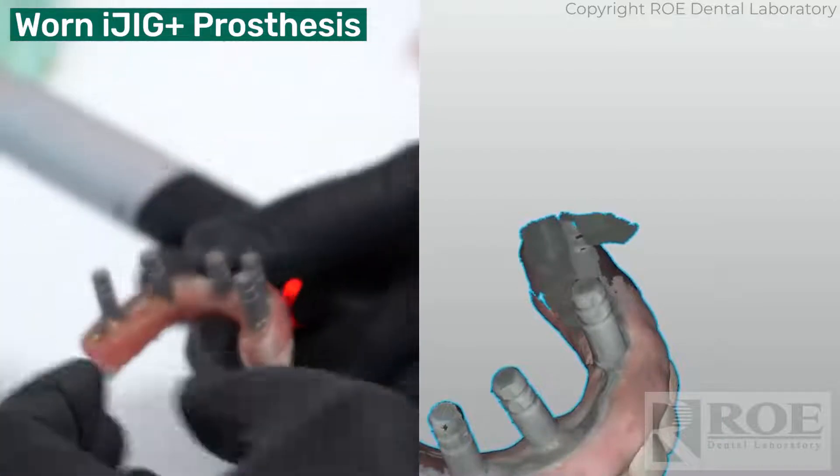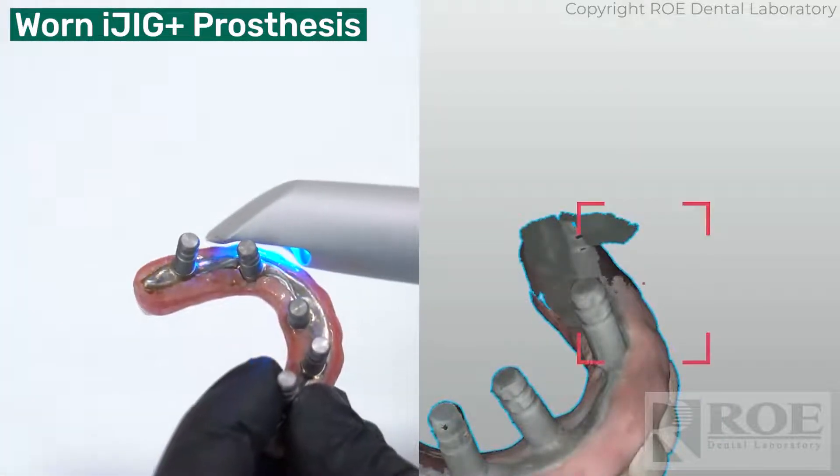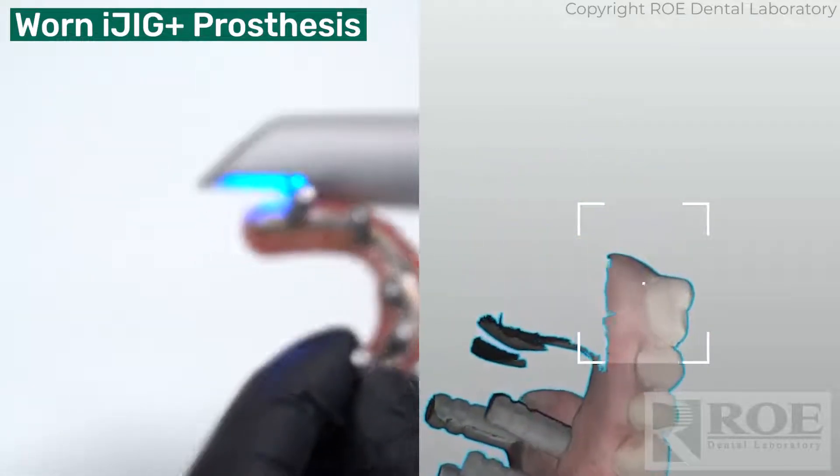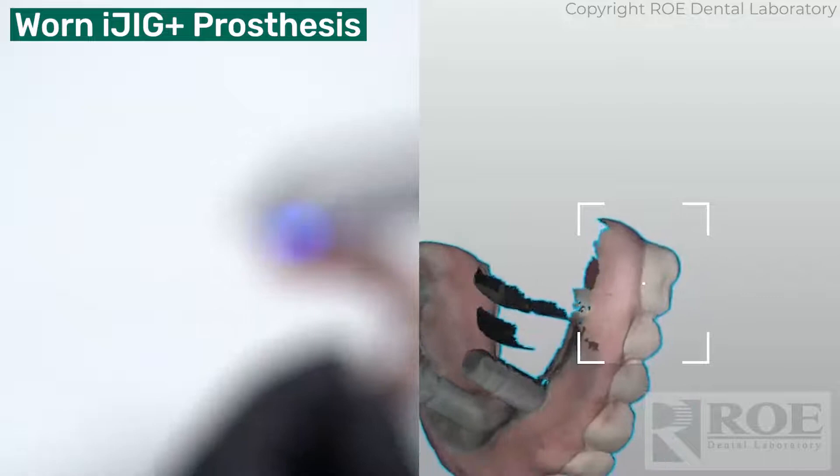Now we just have to get the one where my finger was. There we go — wow, this thing really picks up nicely. You don't always experience that with all scanners.